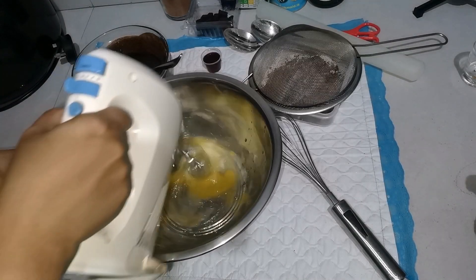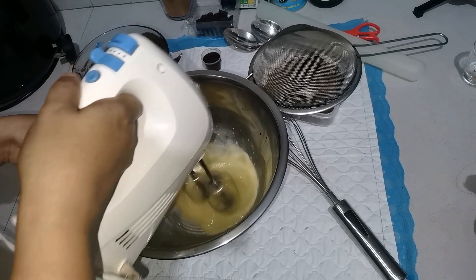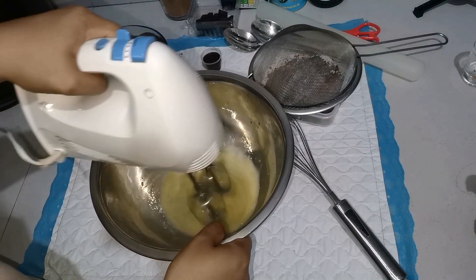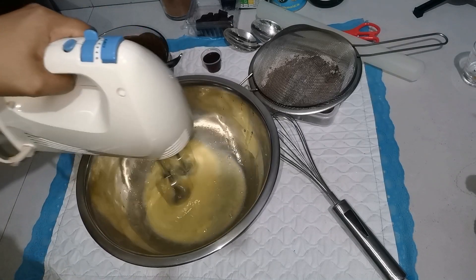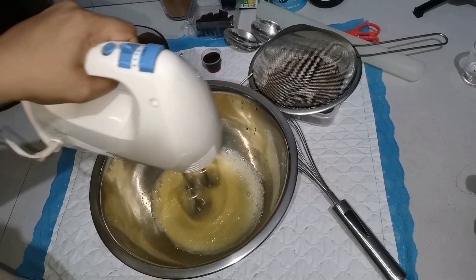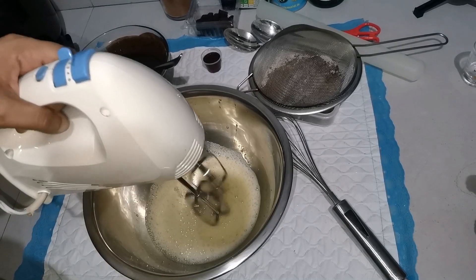We will beat the brownies. You can add it to the brownies. The brownies are added to the cupcake, and I don't put baking powder on it.